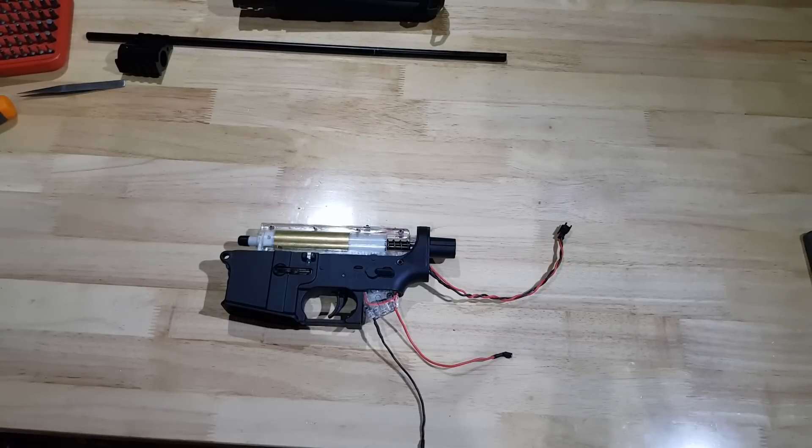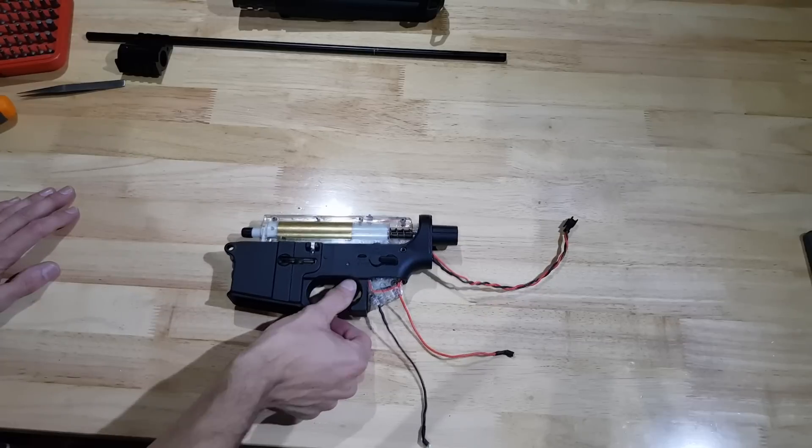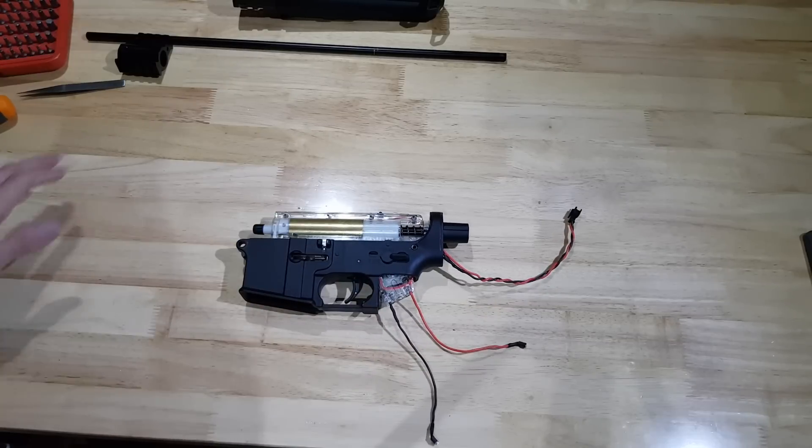Hey yo, welcome to Loguido's Chop Shop, the second best gel blaster channel on the internet. Today I'm going to be building a DMR inspired by the Remington R11 RSASS — basically the semi-automatic sniper system.